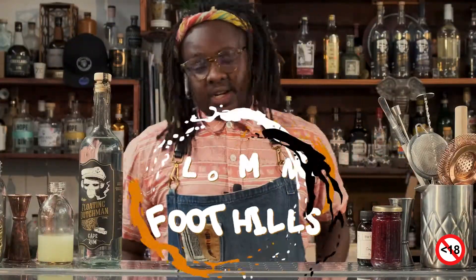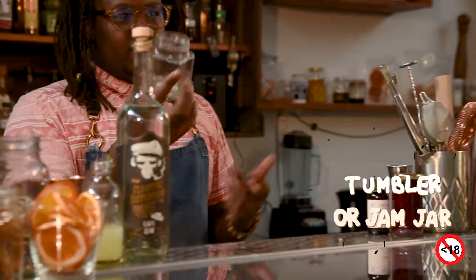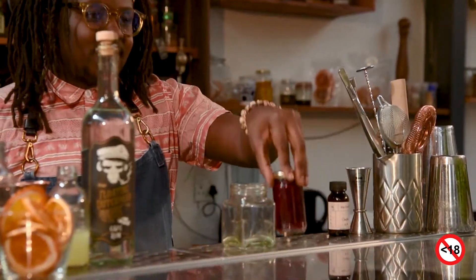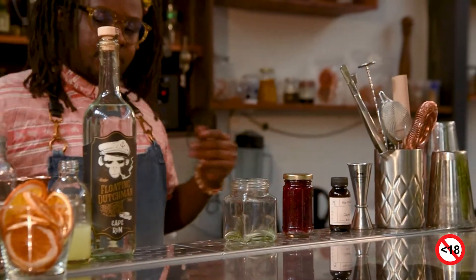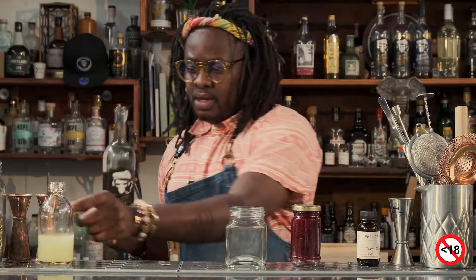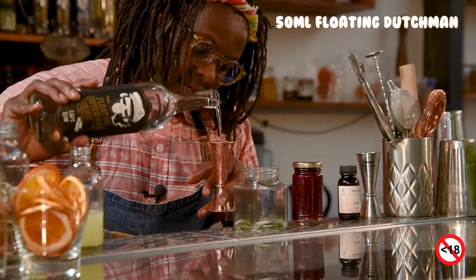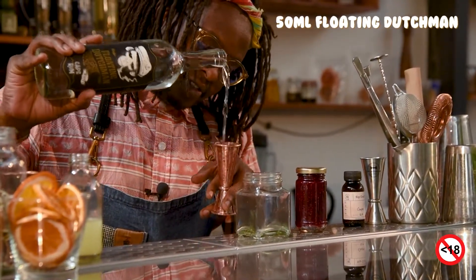To make this cobbler, what you're going to need is a glass — a tumbler. But for me, I've got some jam jars, so I'm going to put it in a jam jar, because we've made some jam to go with our cobbler, right? So we're going to start off with our rum. You always want to give a nice amount — 50 on our rum.